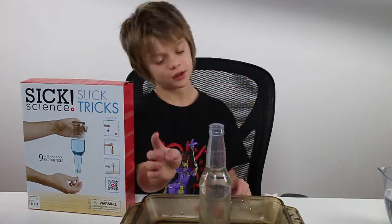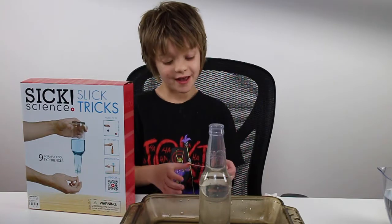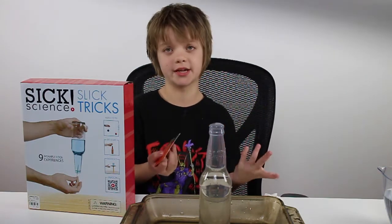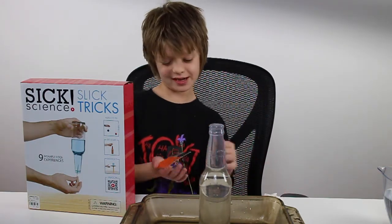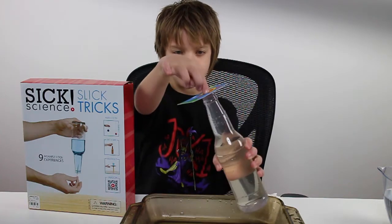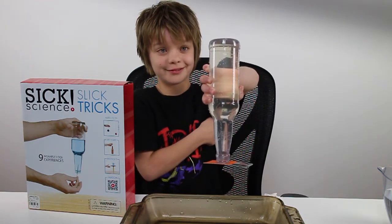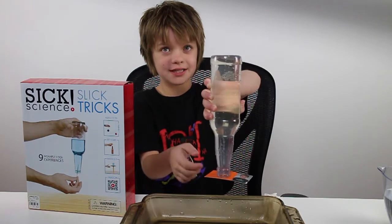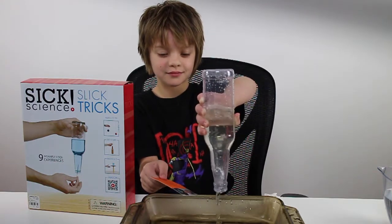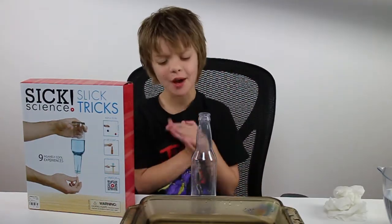So we're going to take this bottle filled with water — it has 'six science' on it, which is really cool. I'm going to take one of my business cards, put it on top of the bottle, flip the bottle over, and remove my hand. You'd probably think the card is just going to fall off and all the water will pour out. But just to show you this isn't a trick — if I take away the business card, all the water will fall out. So that is like magic, but as we know, it's science.